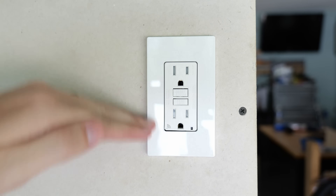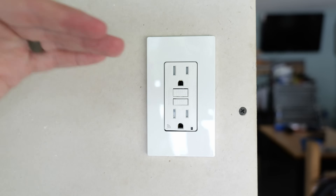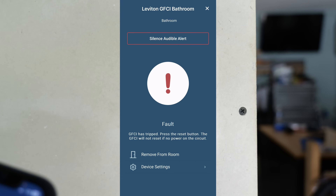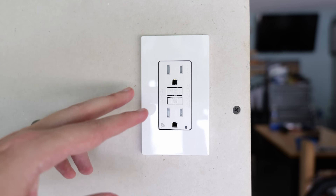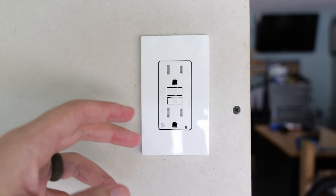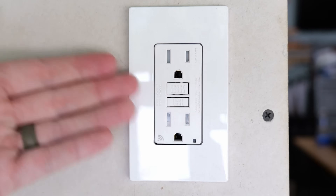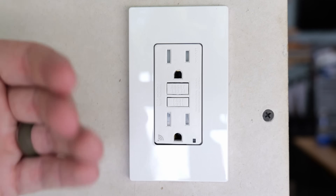Not only is it letting me know that this was tripped, it's also letting me know exactly which one because I can name them for what room they're in — making it easier to locate and know which one has an issue. Then if I go into the app it's also going to show that I have a fault, but I also have an option to hit 'silence audible alerts' so I won't have this alarm going off anymore. Most of the time when you have a ground fault it's caused by a faulty appliance or whatever you plugged into it — there's probably a defect with that device, or water was introduced to what's being plugged in. This is also letting you know that if something you're plugging in is causing a ground fault, it's probably time to replace it or find out what's wrong with it.